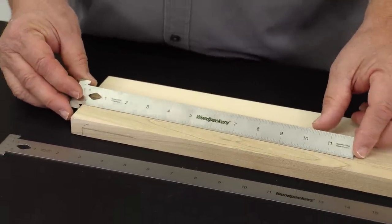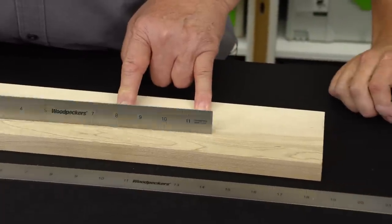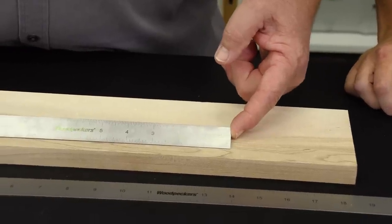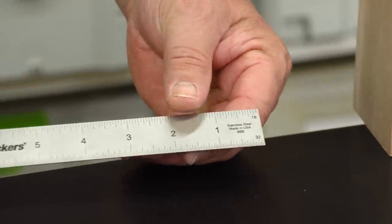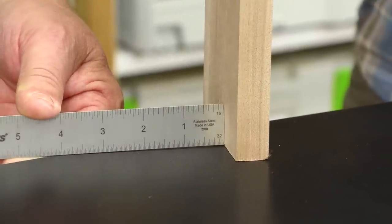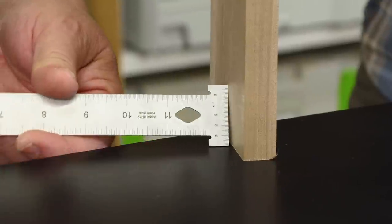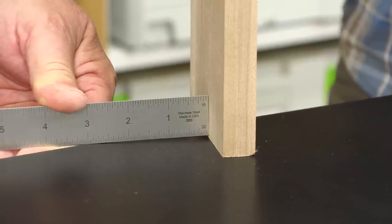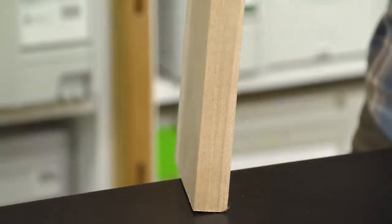Jay, did you notice that the other side is not graduated the same way? Yes, I did. The other side has its zero point at the other end of the rule. The measurement coming from the plain end of the rule is a real advantage when we want to measure an inside corner. I can get my scale right in tight where the hook would be in the way and keep us from getting that inside measurement. So now we've got the advantages of a square end rule and a hook rule in the same tool.